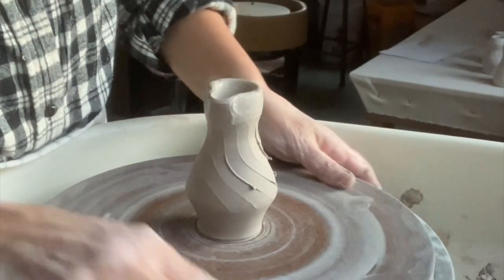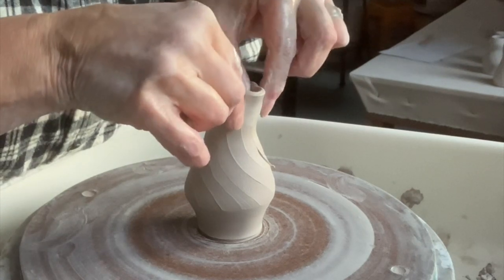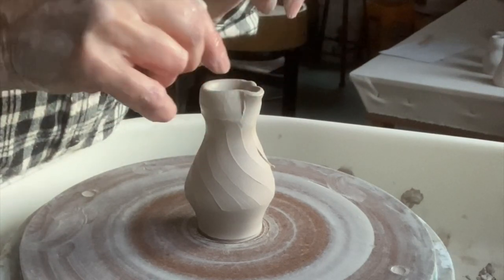Because the throwing stick has a nice curve, I push out right where I want the spout to go, with my fingers pushing in on the sides as I do that. Then I just pull it back a little bit, and that's completed.